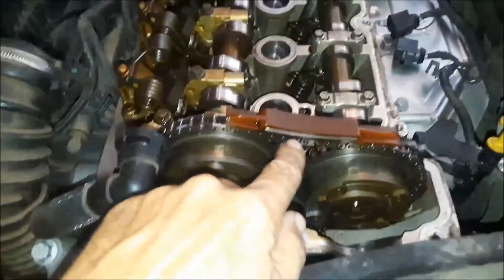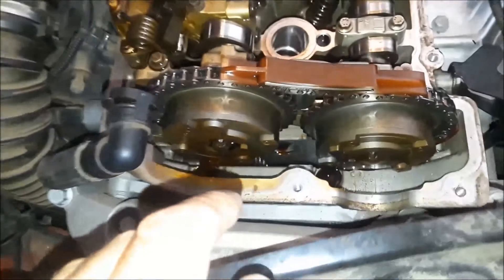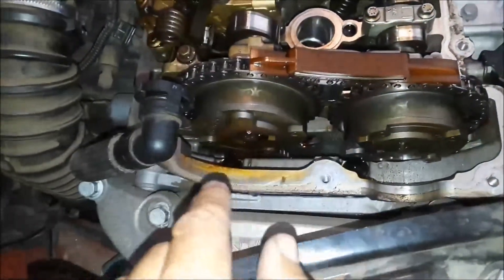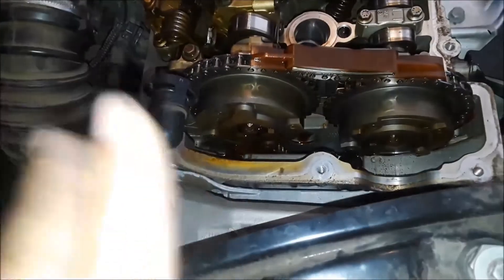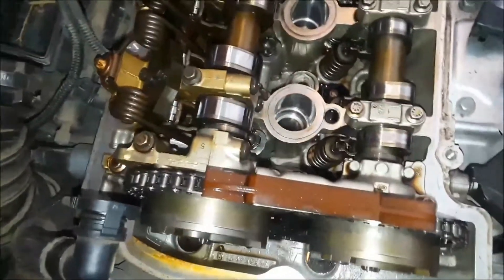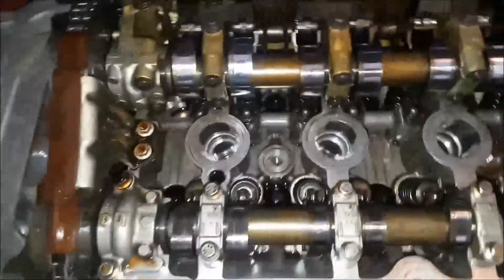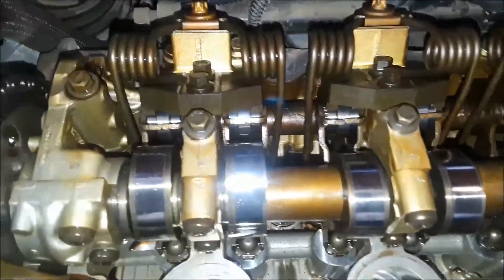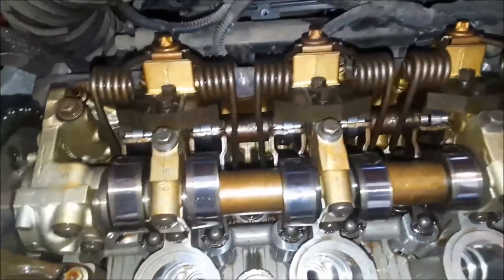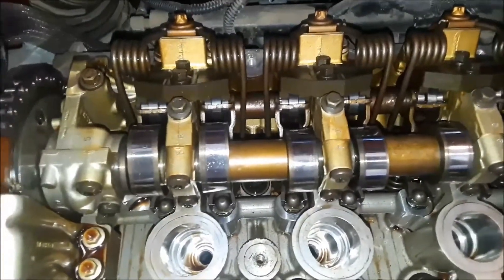I was really hoping the timing chain would be sagging or a guide broken, but from what I can see — and of course I can't see everything — the chain is perfectly tensioned with no slack at all. I've never worked on an engine like this and I've never seen a setup like this; I'm going to have to do some research.